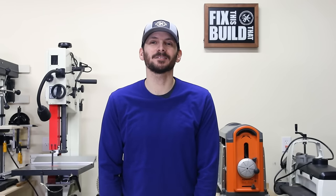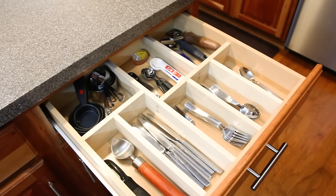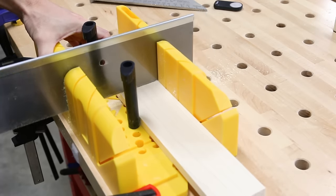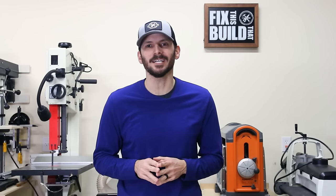What's up guys, I'm Brad Rodriguez from Fix This Build That and today I'm going to show you three easy DIY kitchen organization projects. I'm only using a basic tool set and each project is about 10 bucks or less worth of lumber. These projects are great to tame and organize your kitchen, stay tuned, I'll show you just how I did it.